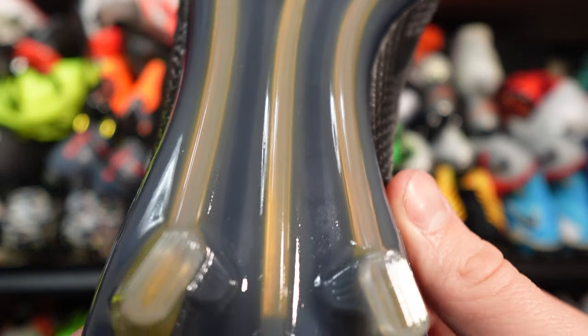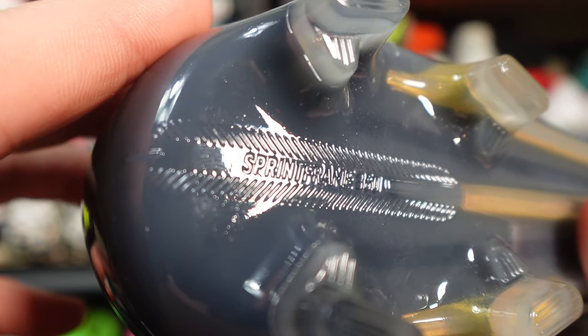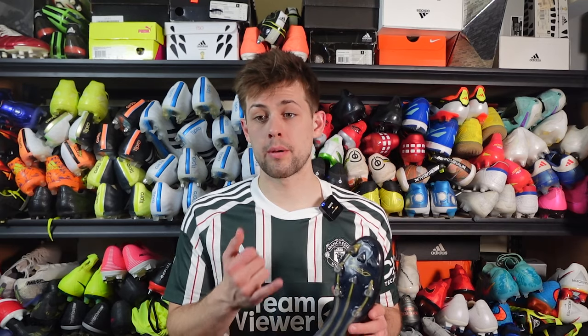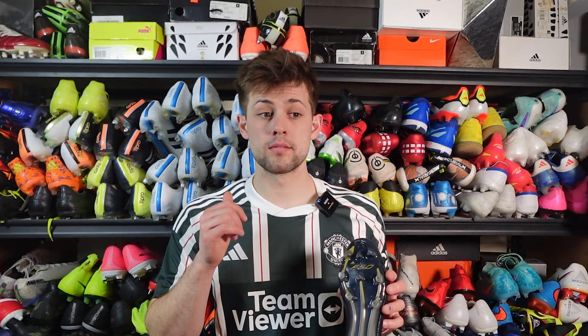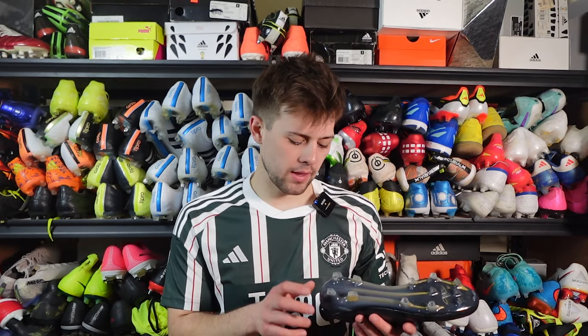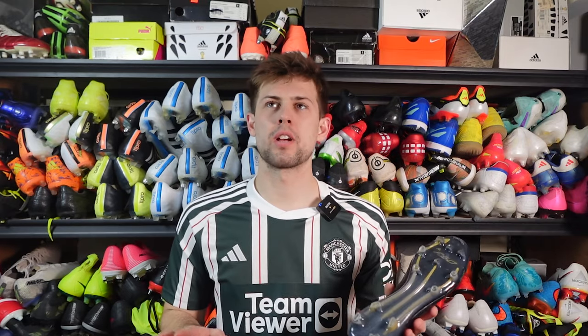The sole plate is called the Sprint Frame 360, and it's kind of a Frankenstein of two previous sole plates mashed together with some Tiempo-like conical studs added. It has elements of the Sprint Frame 1 sole plate from the Ghosted and Speedflow, and then the Sprint Frame 2.0 or Aeroplate from the Crazy Fast and Speed Portal. The two midfoot studs are the triangular arrow-shaped ones from the Crazy Fast and Speed Portal, and the back studs are from the Ghosted and Speedflow — they kept those consistent.